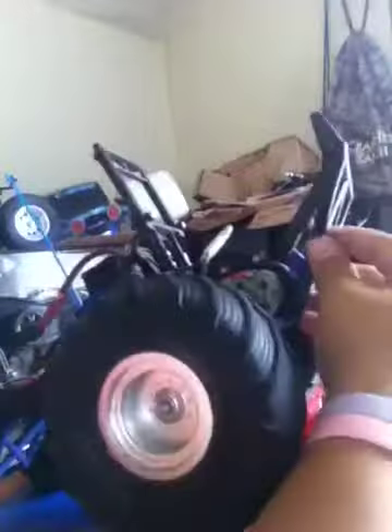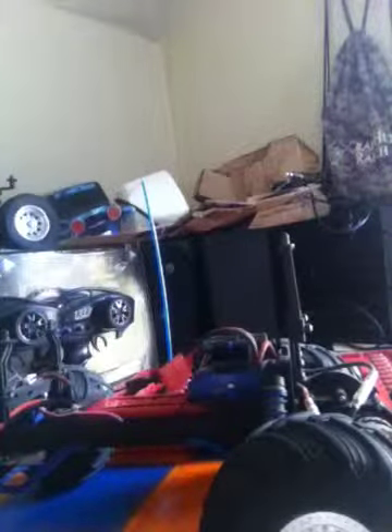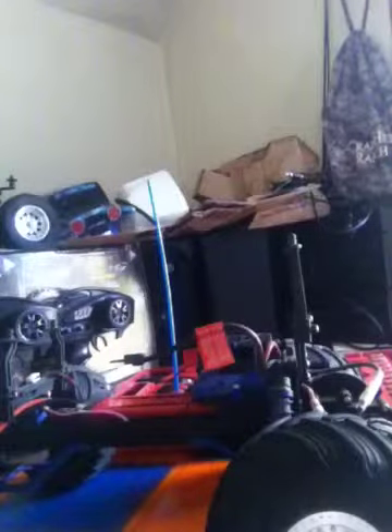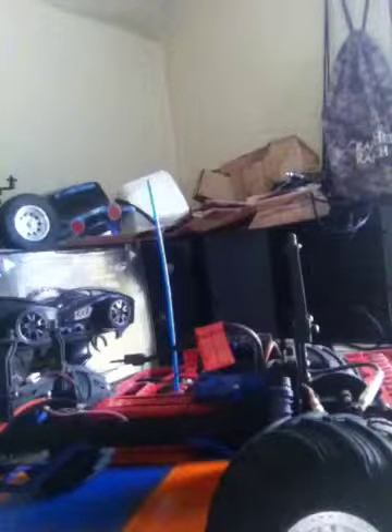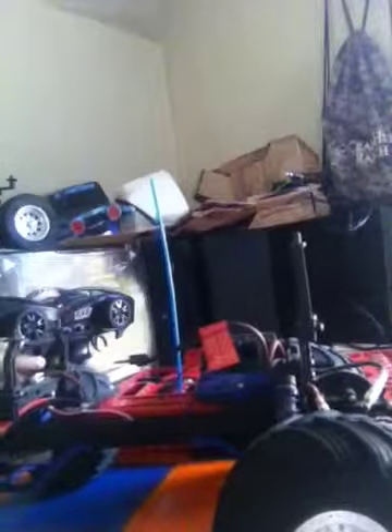I water-sanded down my Traxxas motor — the brushed motor they give you, which is kind of horrible — and this is the stock battery they give you, a 7-cell pack. It's okay for beginners. The XL5 lets you change three different speed steps: beginner for about 10 mph, 20 mph for moderate, and if you're an expert, you can just have it all the way up.